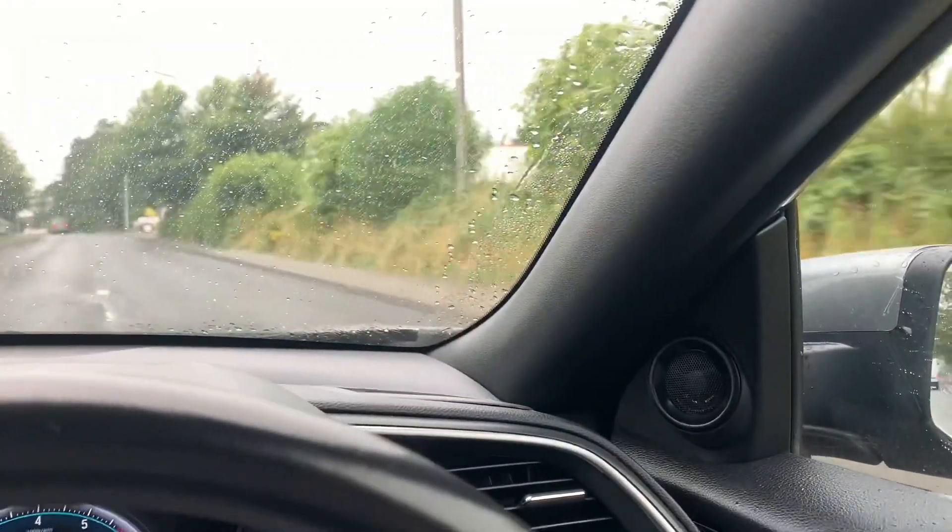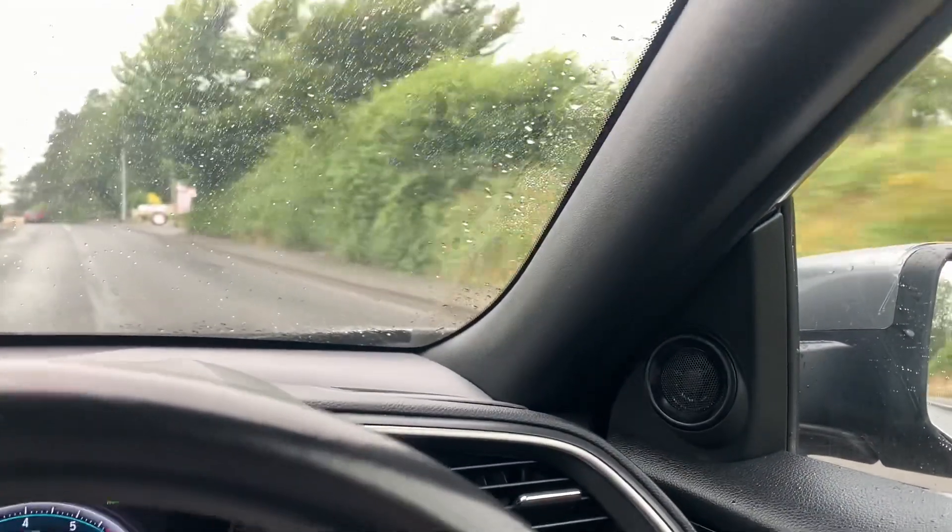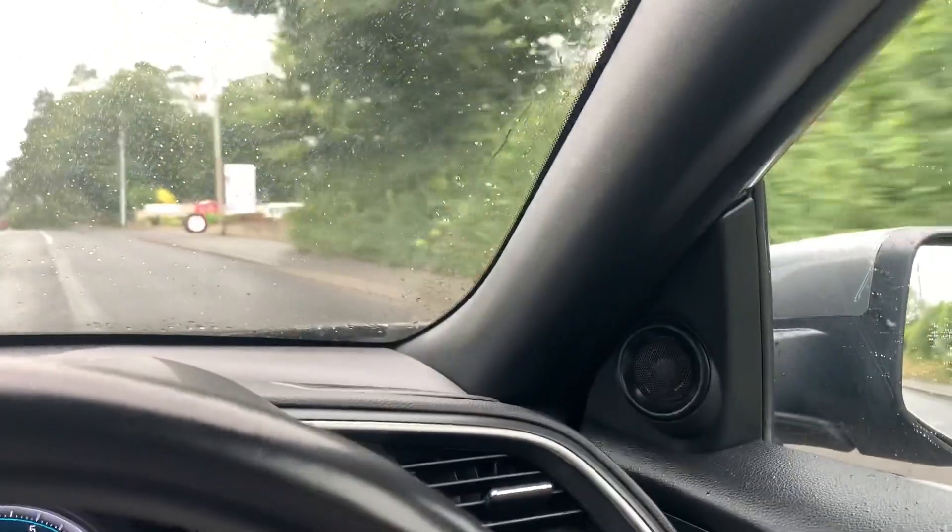Hey everybody, Brian here. There's something that bugs me — I love these cars, Generation 10 Civic — but there is one little thing that can happen. There's a vibrating noise that comes into the A-pillar on the right-hand side, and in this video I'm going to show you how to fix it.